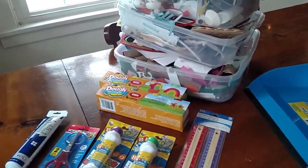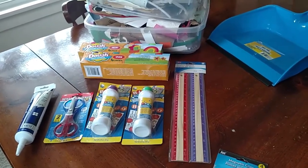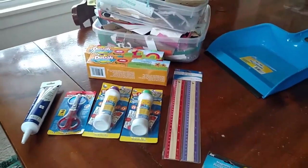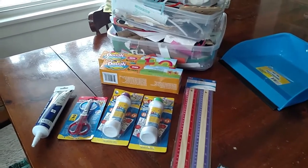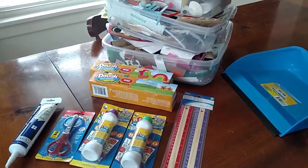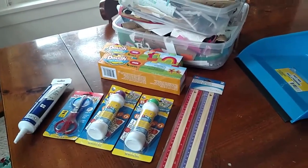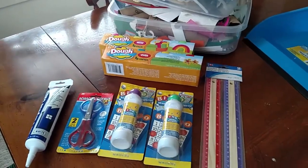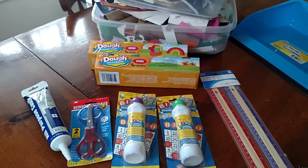This is Tracy from Halloffamemoms.com and I am doing a Frugal Friday video on some things that I got from the dollar store. I have started watching a couple of my nieces about 48 hours a week and they are preschoolers who really like to do crafts. So I'm trying to replenish some of my craft supplies, and I also homeschool my boys, so we do need and use things like this from time to time.